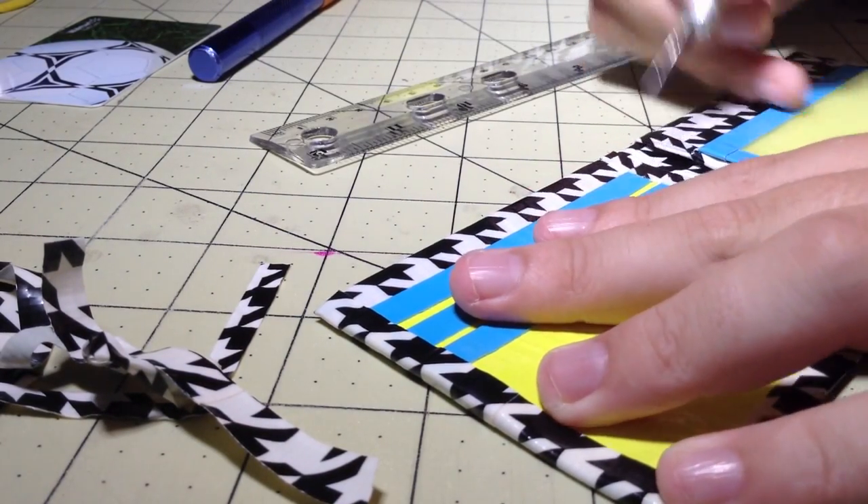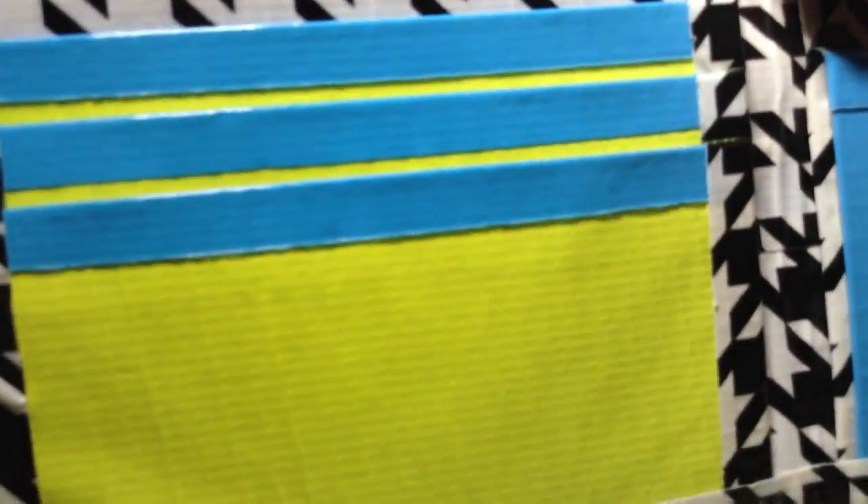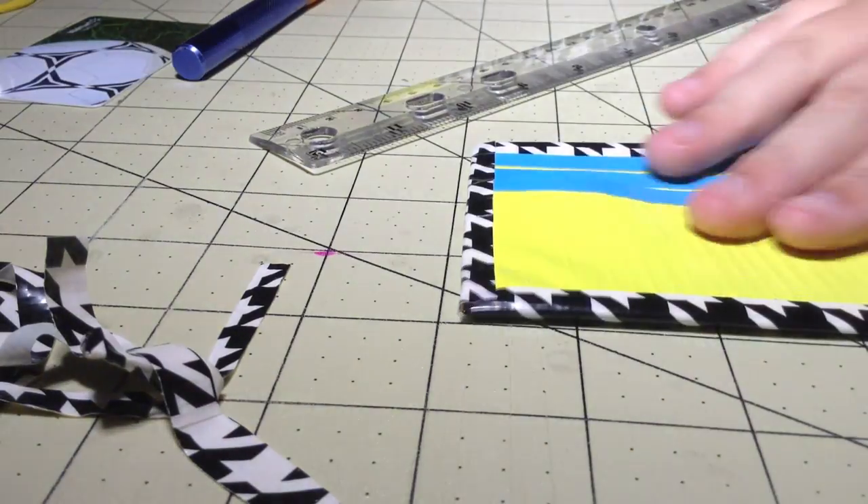Now cut the slits for the card pockets. Cut straight across with your exacto knife so that the cards will fit. Now you have completed your duct tape wallet! I hope you guys enjoyed this tutorial on how to make this bifold wallet. I hope you had a fun time and let me know how it turned out. Post a video response below. If this tutorial helped you, please give it a thumbs up, and subscribe to JWallet's channel for more tutorials to come.